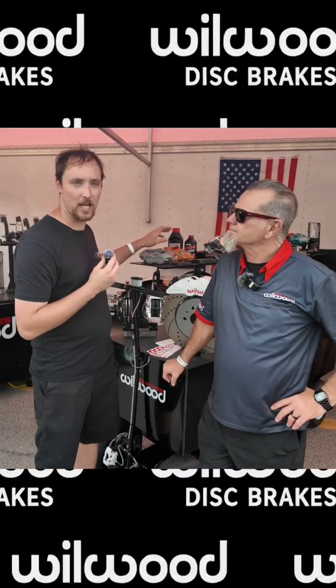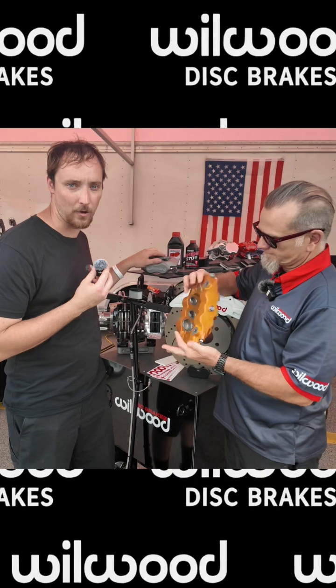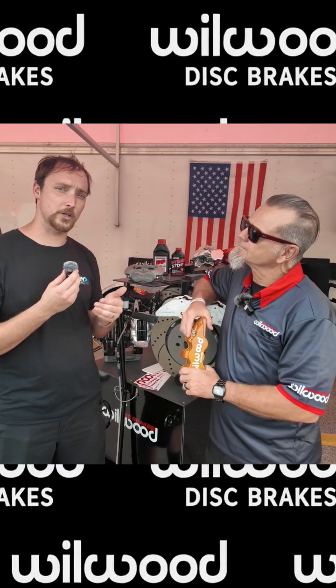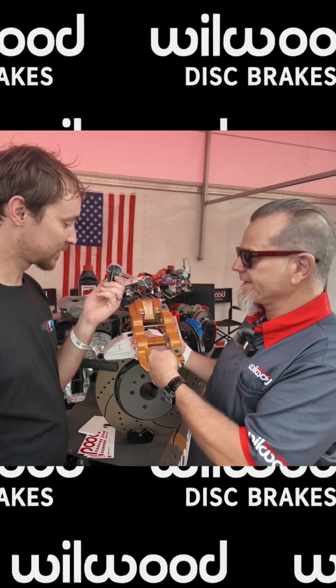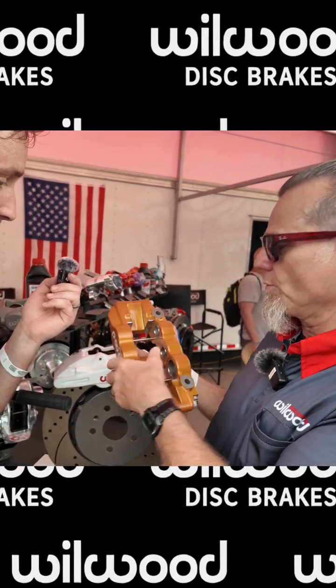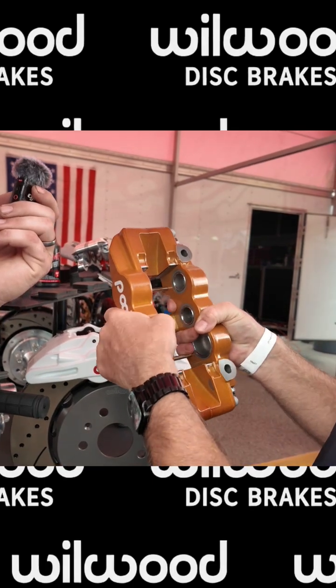Why did I switch over to a Wilwood caliper that had a solid bridge on top and not the removable pin I can take the pads out on? To answer that question, I'm going to ask Mike here from Wilwood. The longer that your brake pad gets, the more chance of deflection — basically, as you depress the brake pedal, the caliper can spread apart.